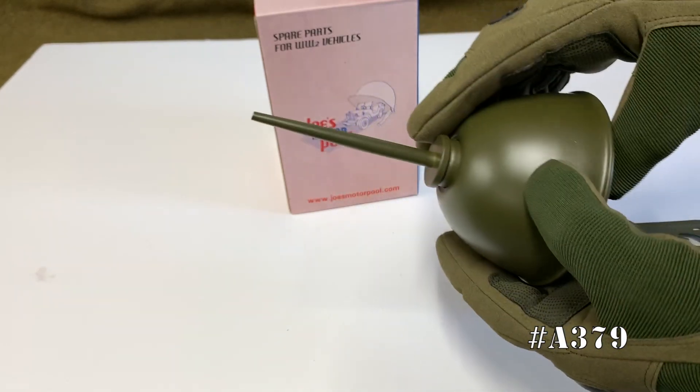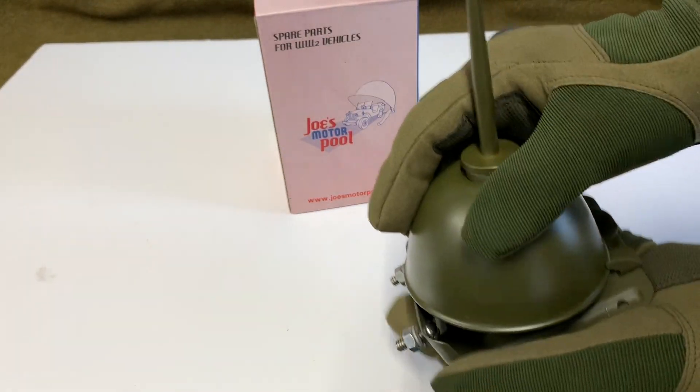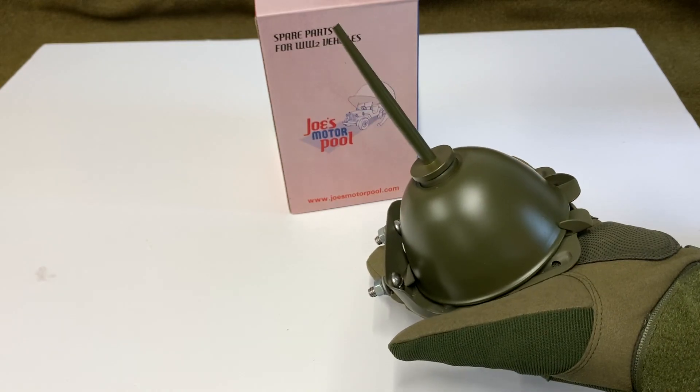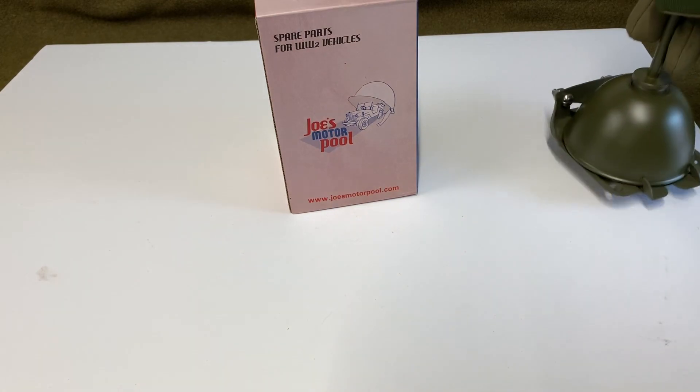This little gem, the Eagle reproduction oil can from Joe's Motor Pool, is absolutely fantastic. That is part number A-379, four inches diameter at the bottom — it works perfectly. The color is fantastic on it as well. The folks from Joe's Motor Pool sure care about what they make, and these are all available at Ron Fitzpatrick Jeep Parts, as well as the full Joe's Motor Pool line.